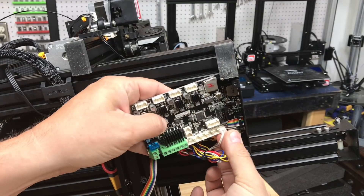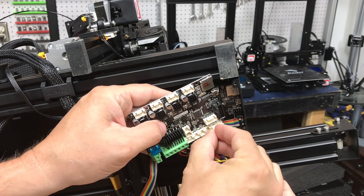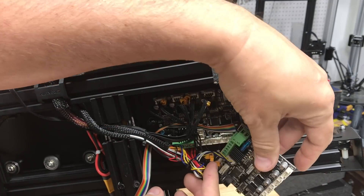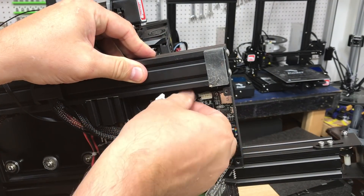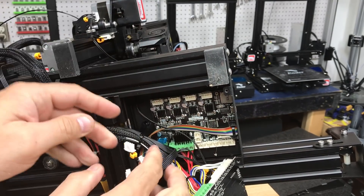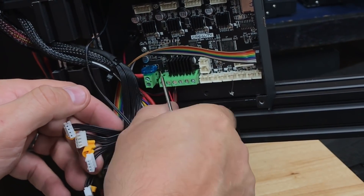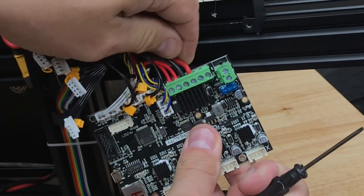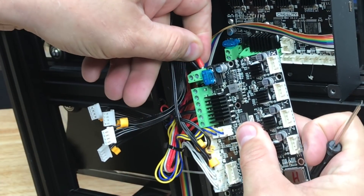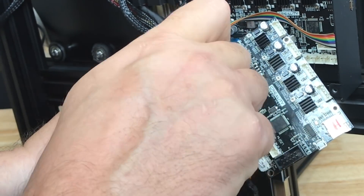Then one by one I take the connectors and put them in the same spot on the new board — this way I don't mess anything up. I just go one by one until I get all the connectors in place. Once I get the last of the white connectors, I've got to go to the screw terminal ones. I take these stepper motor wires out of the way — they're all labeled so I don't have to go one-to-one with those. I push those out of the way to get to the screws easier, then go back to one by one: take the wire out and put it in the same spot on the new board to keep everything in the proper order. The last two are power and ground — I tend to do those together to make sure I get them right.